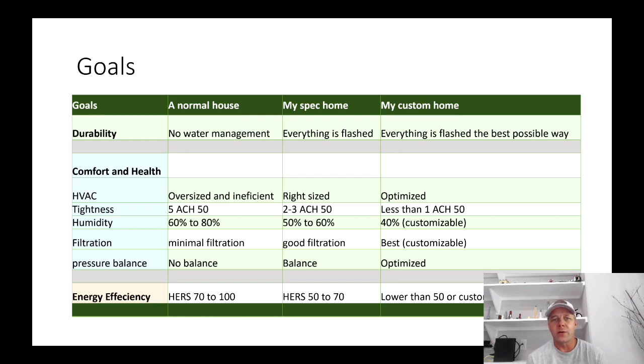First: durability. A normal house around here has really nothing done in terms of water management. They stick frame the house, there may or may not be sheathing, there may or may not be a weather barrier — believe it or not. They side the house, poke holes in it, run their pipes and wires and windows, and those holes will basically stay there forever. They'll never be sealed. That is really normal around here.